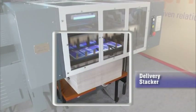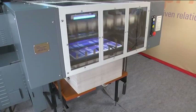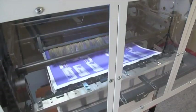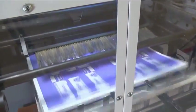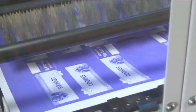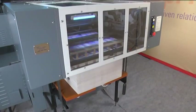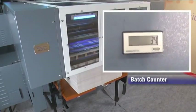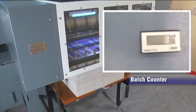Delivery stacker: the paper stock is perfectly stacked at the delivery end by an automatic delivery stacker unit, which has ample stacking space. The delivery pile is automatically lowered based on the speed of the machine and controlled by a limit switch to avoid excess loading. The delivery unit is provided with a batch counter for setting batch quantity and dividing the punched sheets into small batches.